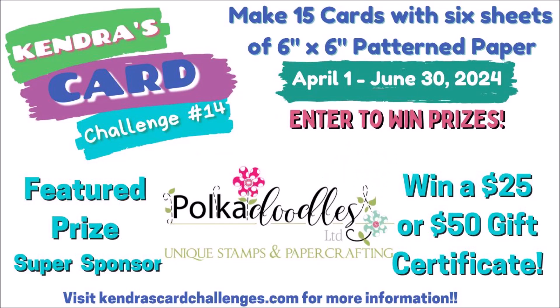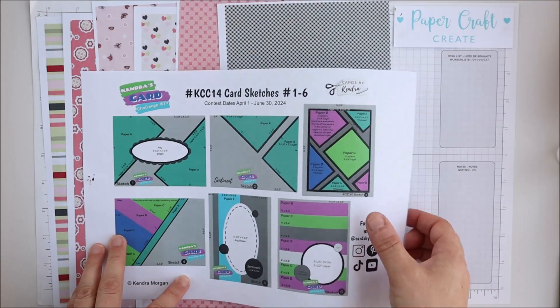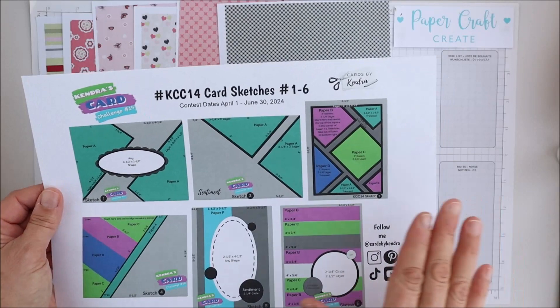Hello, it's Anna here from Papercraft Create and welcome to my channel. Today's video I'll be walking through one of the card sketches from the new Kendra's Card Challenge number 14.